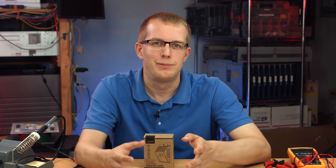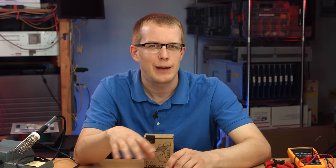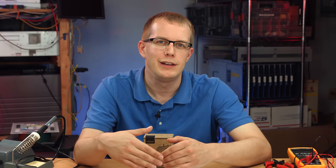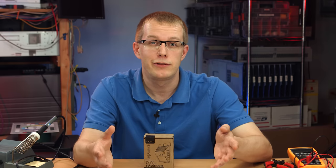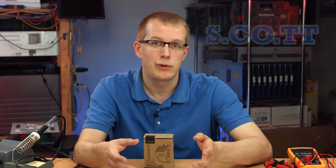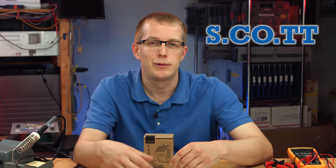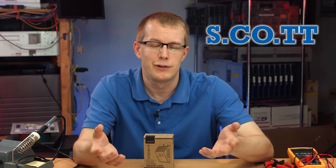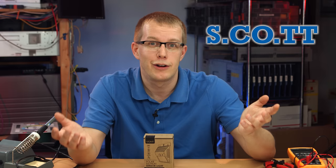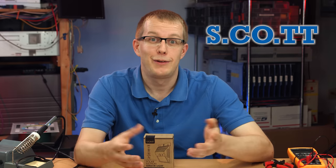Thanks for watching my review of the Vont motion sensing light, also called the Divine LEDs motion sensing light. I just want to note again that they're rebranding from Vont to Divine LEDs — it's the same company. They're actually based in New York, which I didn't know, and that's pretty cool because that's where I am. If you have any questions, comments, or concerns, leave them below on YouTube or on my blog at s.co.tt. If you want to see more videos vaguely like this, consider subscribing. Hit the like button if you liked it, hit the dislike button if you didn't. Anyway, have a good night.